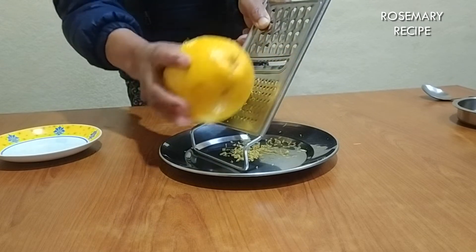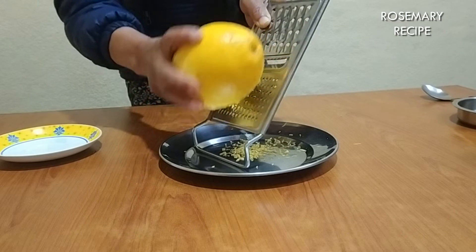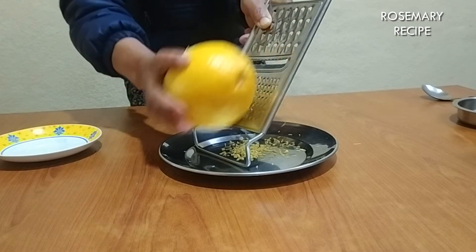I'll put this cherry slice. Now I am going to put on the bag of the cake, the biscuit, the pan, the sauce and the sauce.